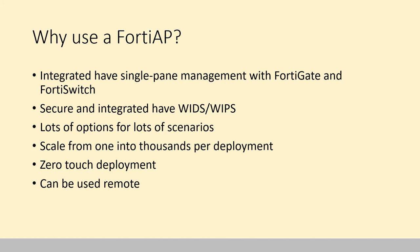These secure and integrated lines have wireless intrusion detection and wireless intrusion prevention systems on them. Fortinet officially refers to it as detection, but there are some prevention aspects there too. They have lots of options for lots of scenarios — there are things for pretty much whatever you can choose, whether it be throwing it inside a freezer, putting it in a small office, or putting it inside an auditorium.